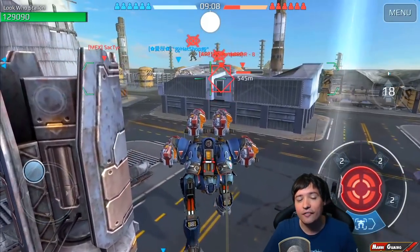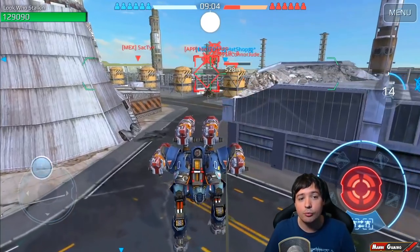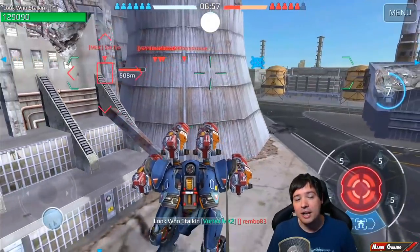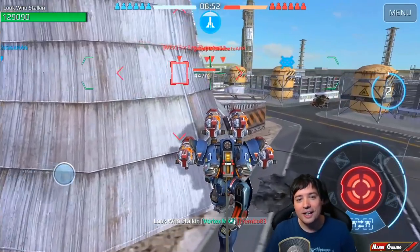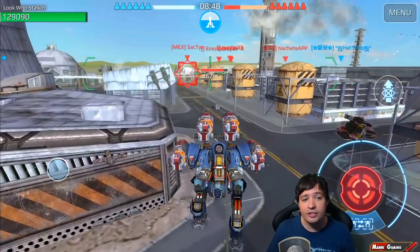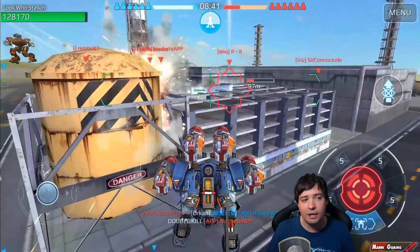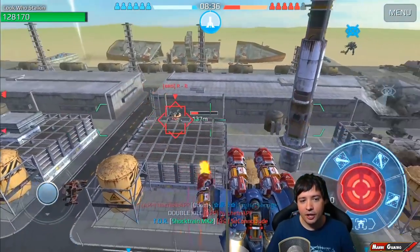What I end up doing is clearing enemies from the beacons and then letting my teammates sit on them to collect the points, while I run off to find the next enemies. You see this Shock Train Specter right there — he thought he was safe jumping back down waiting for his stealth to recharge. But I already got him right there while he was in cover. That Inquisitor is now going to see my rockets flying towards him — I think I hit him pretty well in the air.